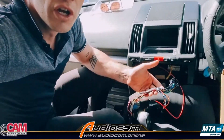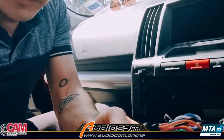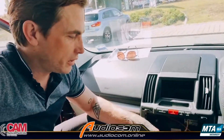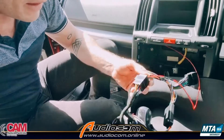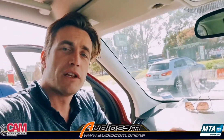What we've discovered during the power-up test is that there's a little bit of a data mismatch with this clever little module. This is an AirPro module and it comes with plug-and-play harnesses so that we can plug into the factory harness, which links through to the ISO adapter that plugs into the back of the head unit for a plug-and-play installation.